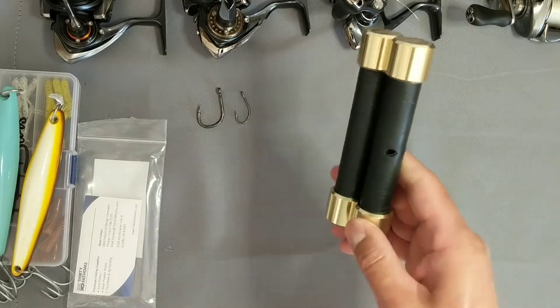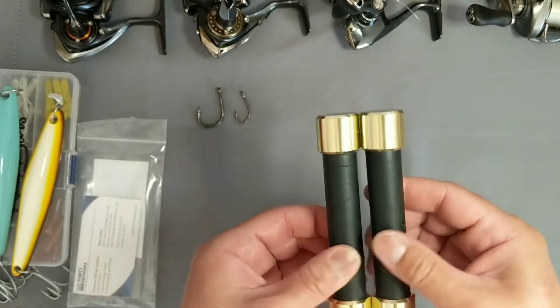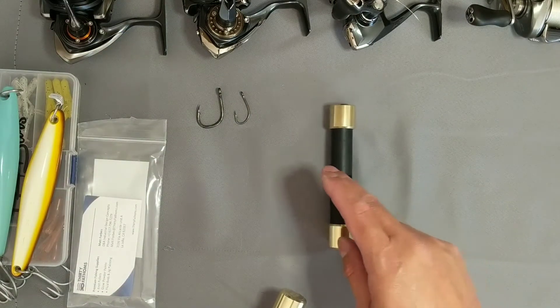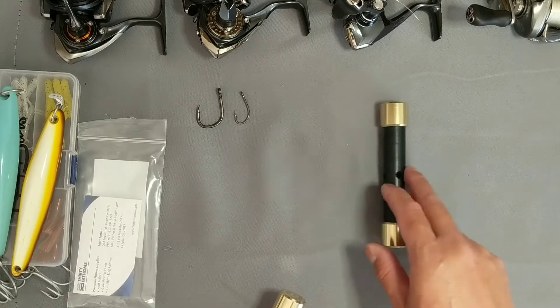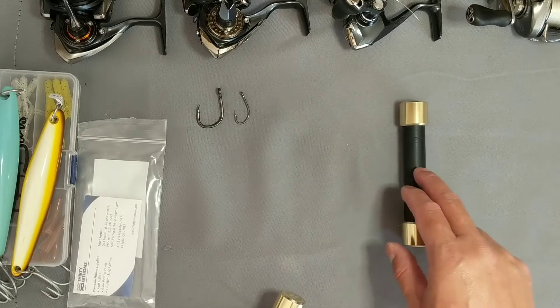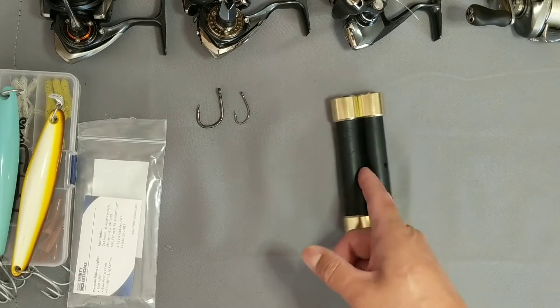He came up with magnetic knot pullers — instead of regular knot pullers that roll around on the table when you're working on knots or rigs in the galley, these have a flat side so they will not roll. Place them together and there's no way they're rolling at all.